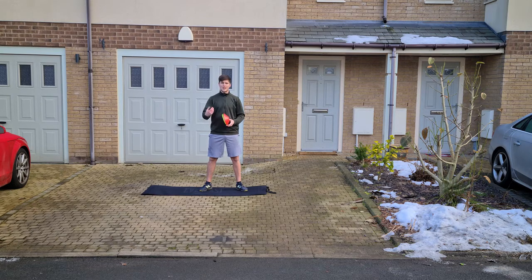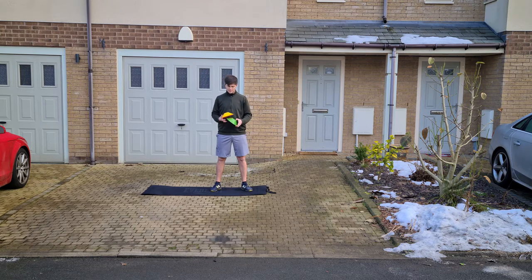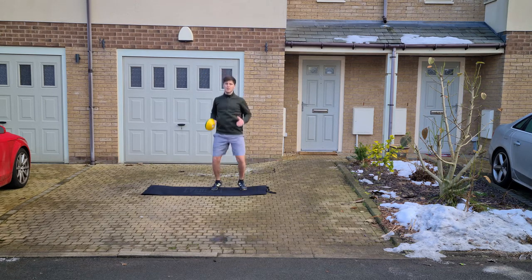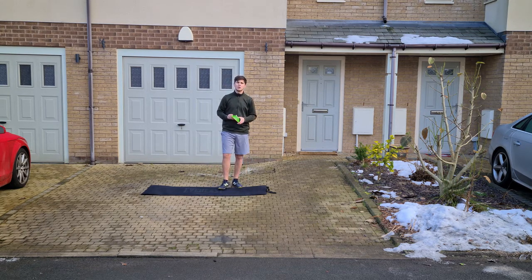Each time I show one of those colors and say it out loud, you're going to perform a certain action. For green, that just means go — we're going to jog around the space you're in. If you don't have a lot of space, you can just jog on the spot. For amber, you're going to work on the spot and jump up and down. And red means stop — we're going to freeze like a statue.